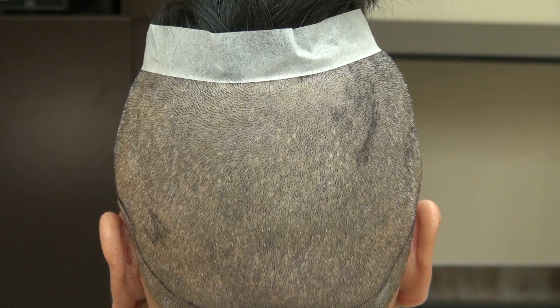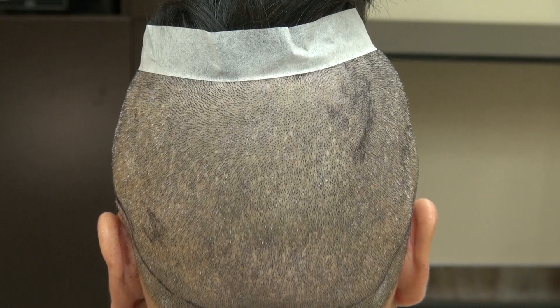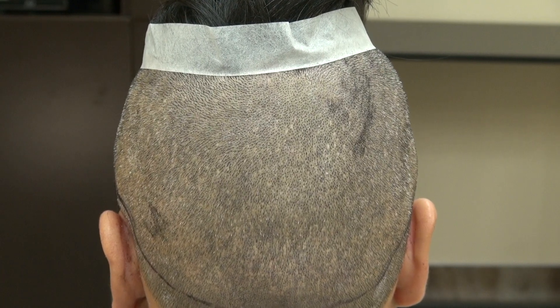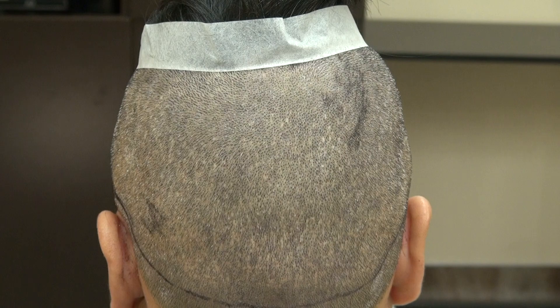Again, there's no surgery without a scar. I perform both the FUE and FUT, and this is a demonstration of the FUE scar that's hard to see. Thank you.